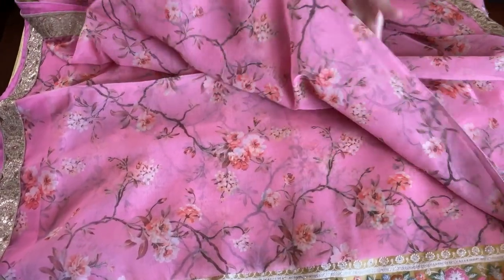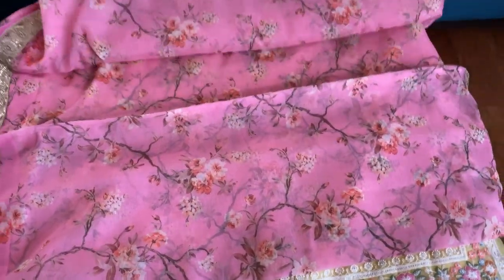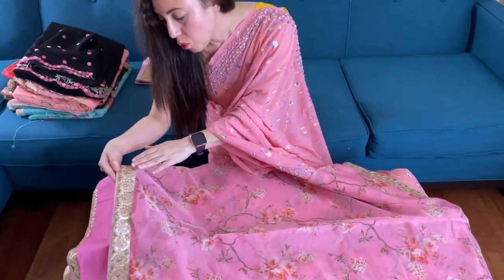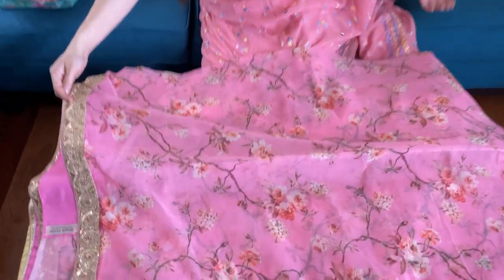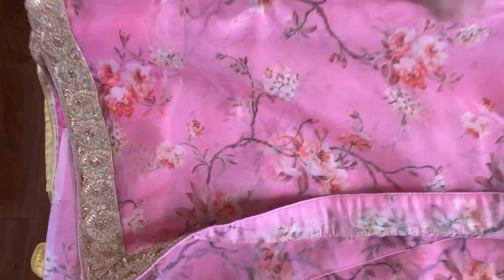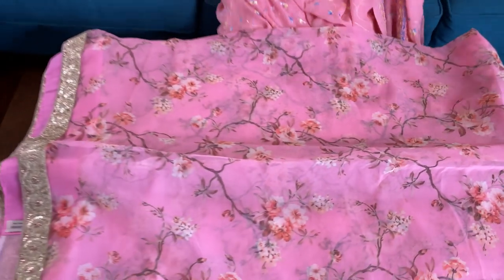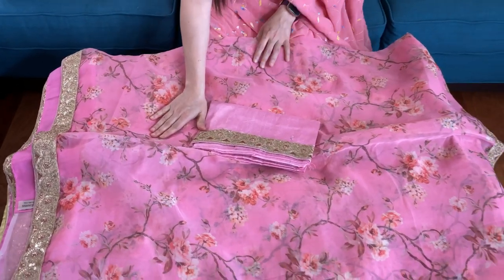This is the floral printed organza. And this is the blouse piece for this sari.